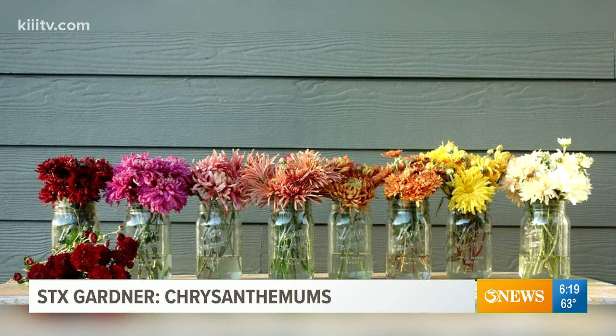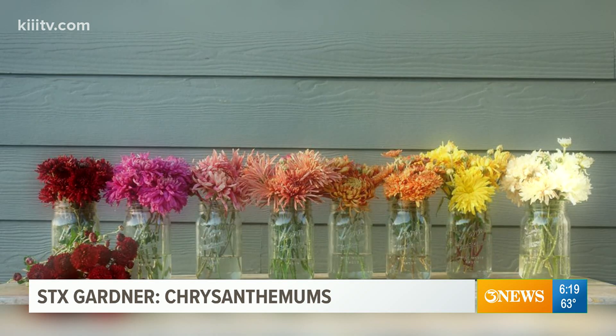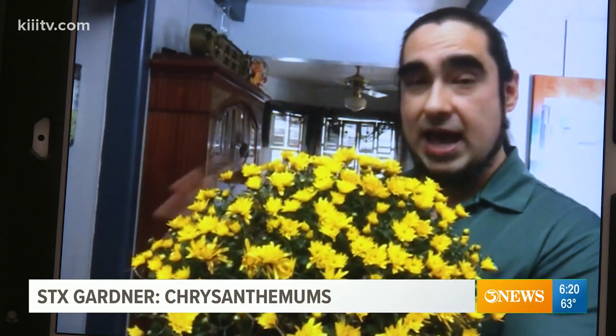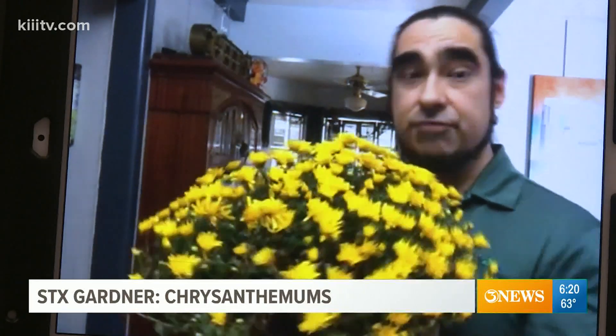I recommend watering these every day, making sure that whatever you have them potted in — if you want to repot — that the soil media drains water away very quickly and easily. That will give you a much healthier mum plant for the season.